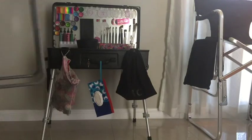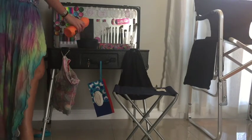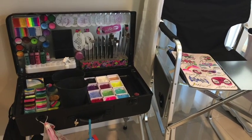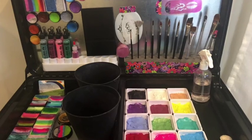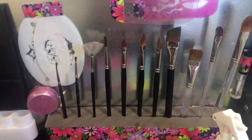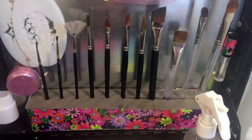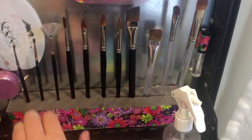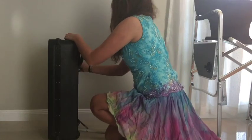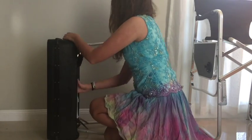Hey everybody! Today I'm going to show you my face paint kit. This is the first YouTube video that I've ever made, so bear with me. I've gone through several different face paint setups in the past, but this Craft and Go is by far my favorite because it has wheels and legs all built into one. I ordered it last year to my sister's house in the US and my family brought it back for me.